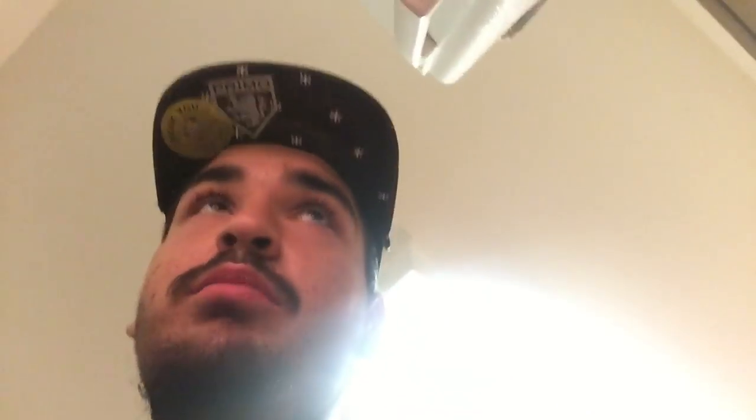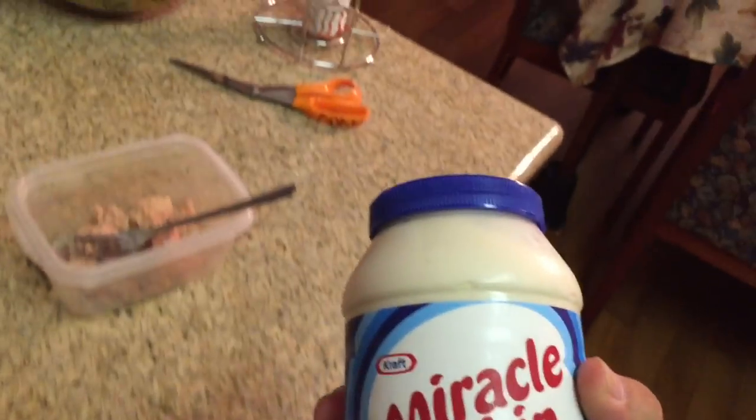Now, people eat tuna with mustard, ketchup, pickles, anchovies, shrooms, everything — people just put everything in their tuna. That's not me, I like to keep it nice and simple with some Miracle Whip. Never go wrong.